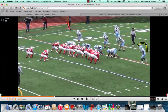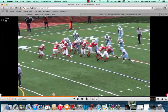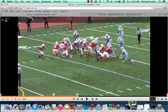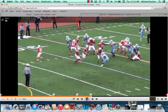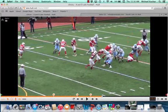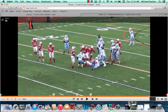Again, talking about the strong safety playing buck. You've got a nine technique who's going to draw the double team; here comes the safety, here comes the frontside guard. He's able to keep his feet square and play with leverage. The ball cuts back inside of him, and he's able to stay balanced enough to make a play on the ball carrier — really nice job.